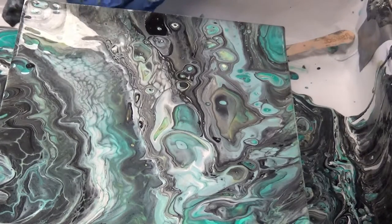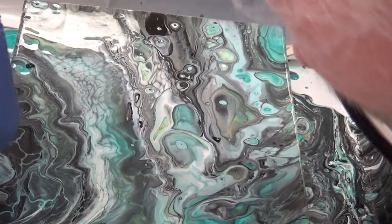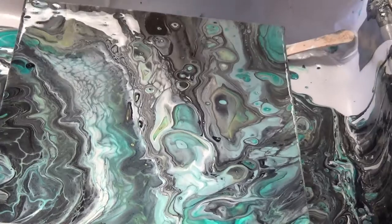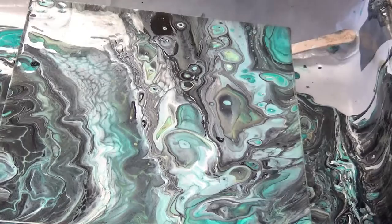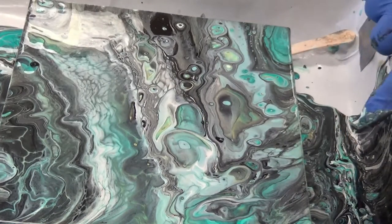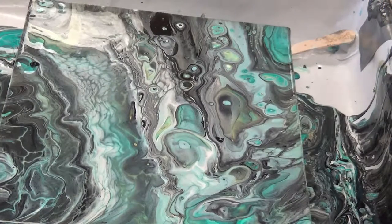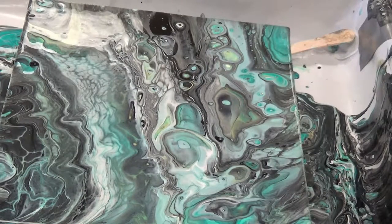It's going to keep making cells because he moved that a lot — that's going to force the paint to make cells. Check back in about 10 minutes and you'll see a big difference — the cells will come up. If we'd had the burner that would have made a difference too. It's got nice manly colors — nothing flamboyant or that they're going to make fun of. It's a nice painting.